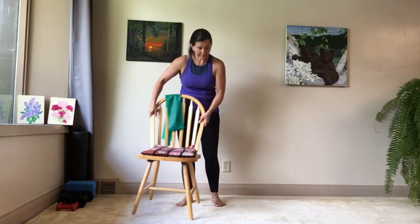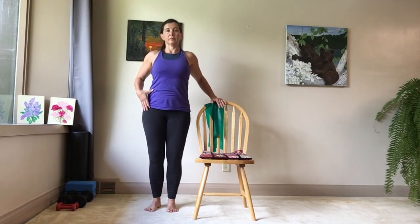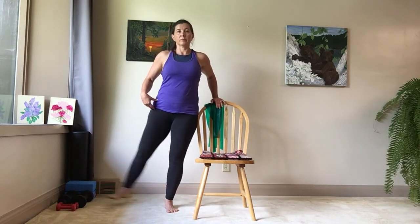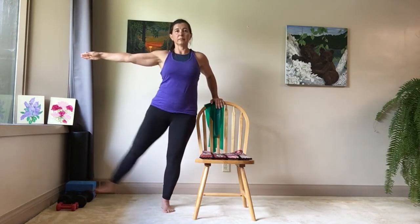Trading sides. Your feet lined up underneath your knees and your hips, your knees a little soft, hips lifting up at the front, shoulders back. Lift your leg when you're ready. Keep that standing leg with a little softness in your knee, letting your legs strengthen.